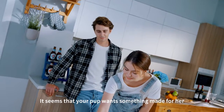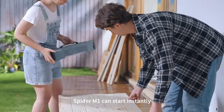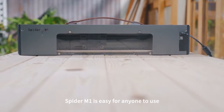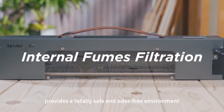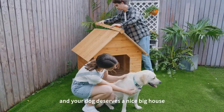It seems that your pup wants something made for her — you've got it handled. With drawings and wood board ready, Spyder M1 can start instantly. Equipped with a 2.5-inch touchscreen, Spyder M1 is easy for anyone to use. A fully integrated smoke and fume filtration system provides a totally safe and odor-free environment. You deserve a hassle-free workflow, and your dog deserves a nice big house.